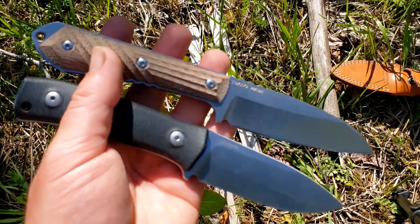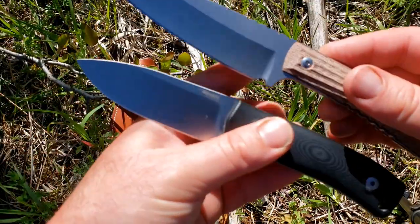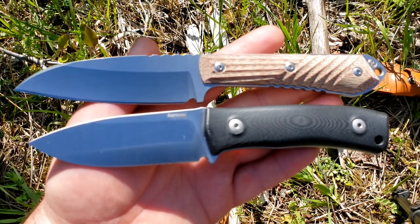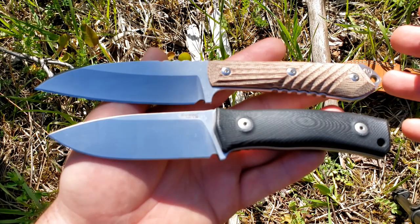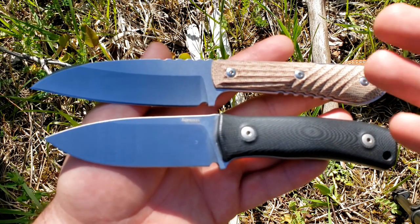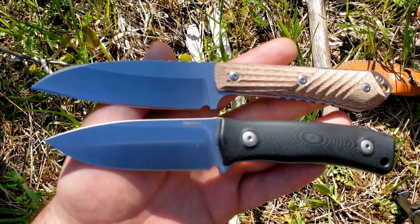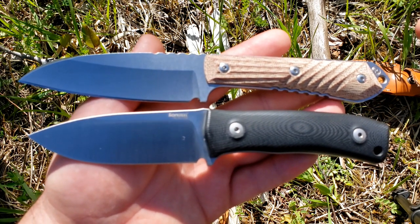Both are going to be pretty nice for EDC tasks and can definitely get some hard work done. You're limited by blade length for things like batoning, but for me these are great outdoor fixed blades because I'll pair them with a folding saw or hatchet. This handles all the finer tasks while still being tough enough to depend on — small, controllable, and highly versatile. Whether you're getting a fire ready, cutting vegetables, or skinning an animal, these work well, though I'd suggest the Nyala blade isn't ideal for skinning.